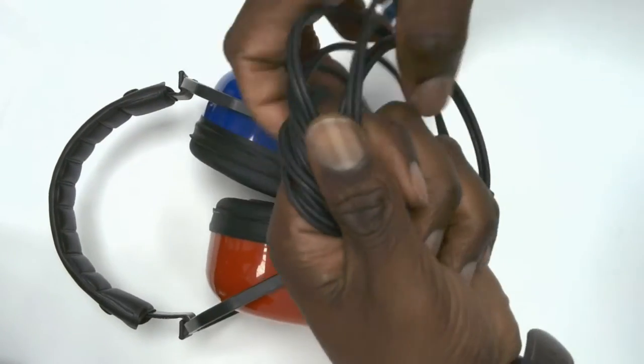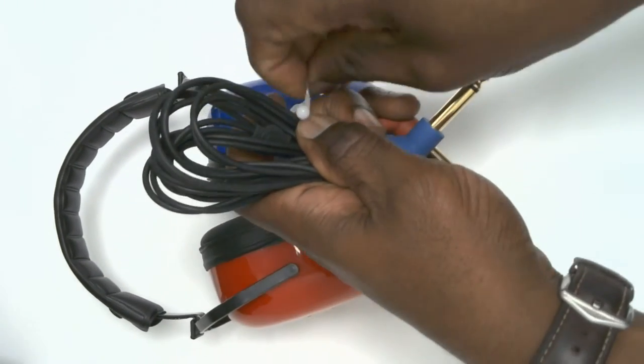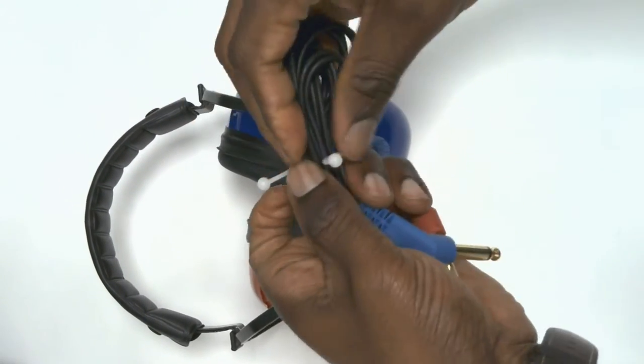It's very important to take care of the headset leads by keeping them straight and folded, and securing them with a cable tie or elastic band. This will ensure that the junction where the leads enter the headset is not under stress.